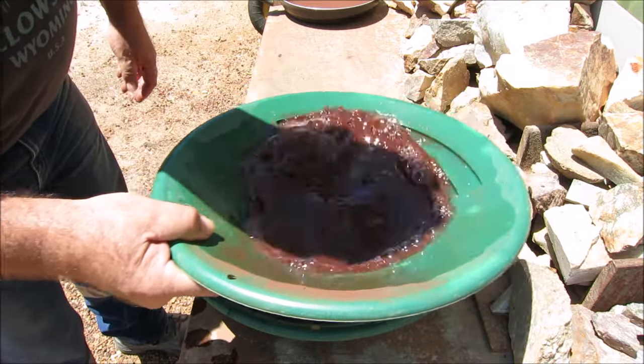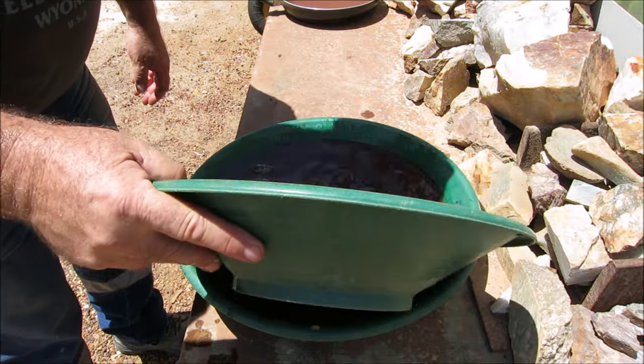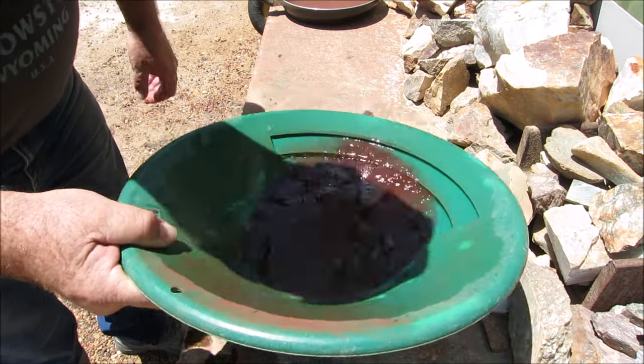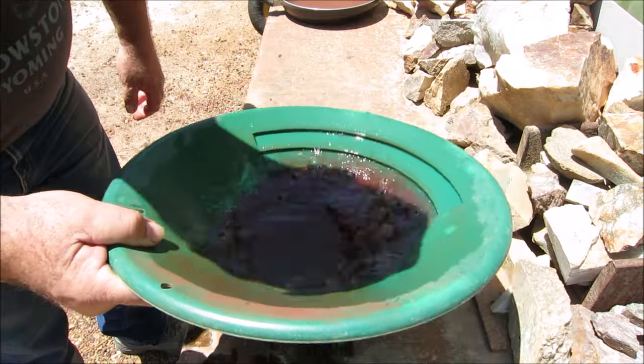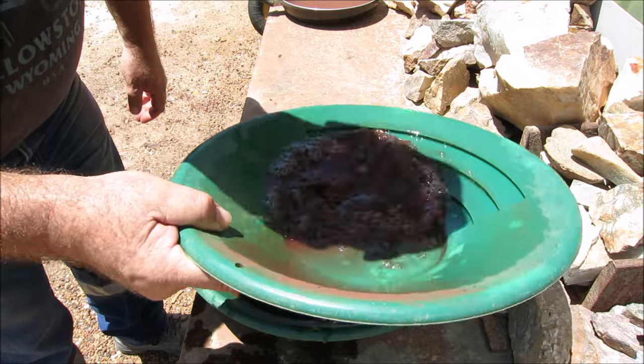I did some of the sulfides before in another video and I got some fine gold. Not all of the sulfides are going to contain gold — only certain sulfides that trap the gold are obviously going to have it.